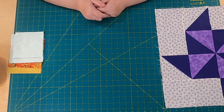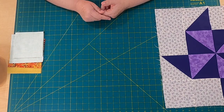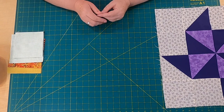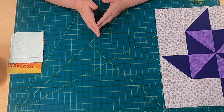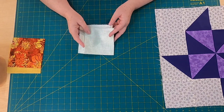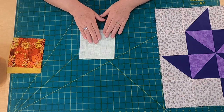For this 18.5-inch Flying Pinwheel Block, you're going to need the following fabrics. You're going to need background fabric — you need a third of a yard. These are big blocks, so you need a fair amount of fabric, and these are generous amounts. I usually give really generous amounts because I sometimes make a lot of cutting mistakes, and if I don't have enough fabric then I'm stuck. For the background fabric, you need a third of a yard.